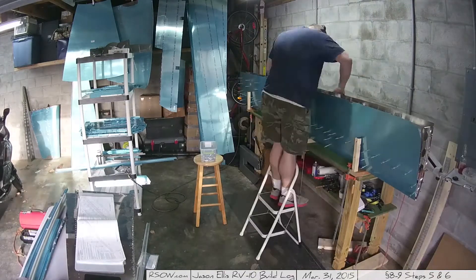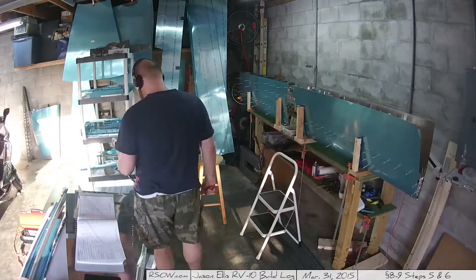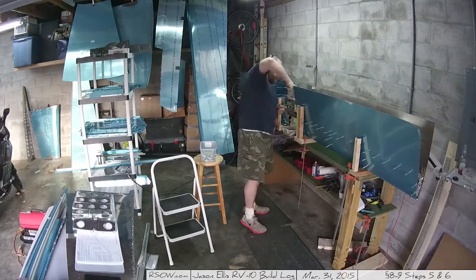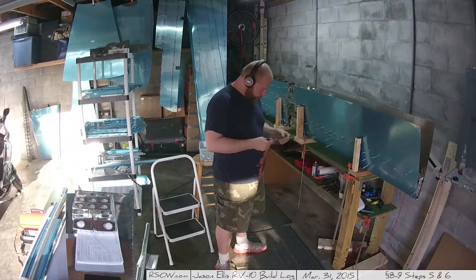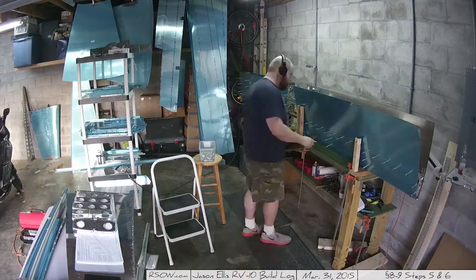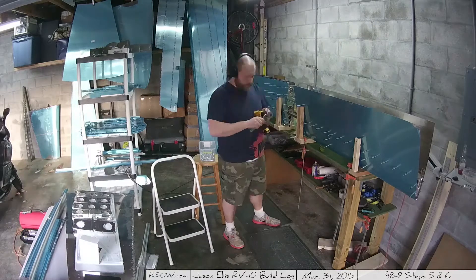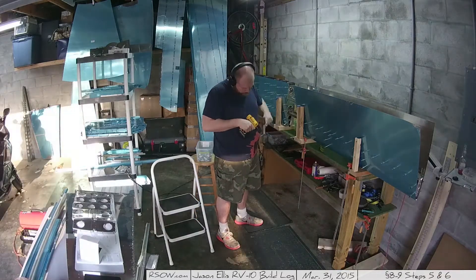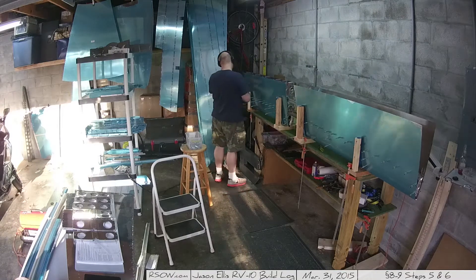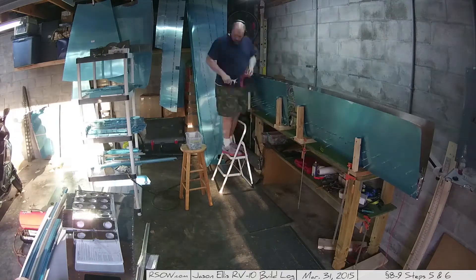Now I begin the process — now that everything is match drilled — of basically backtracking and undoing everything. I'm setting aside all the various parts on top of my instructions before taking them out for priming, and also doing some cleanup. You can see I had one piece I hadn't yet gone through and deburred, and that's what I'm doing right here. Everything you're seeing is Step 5 and Step 6 of Section 8-9, which is just all the disassembly.